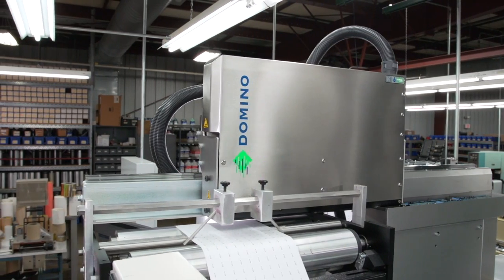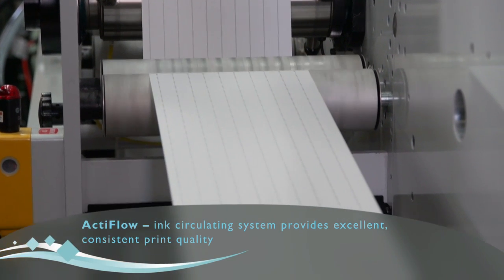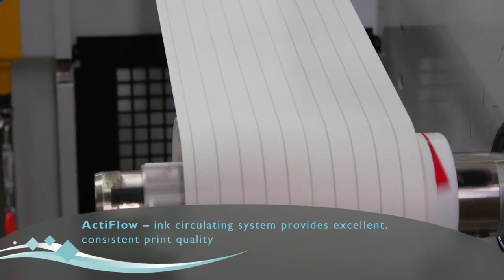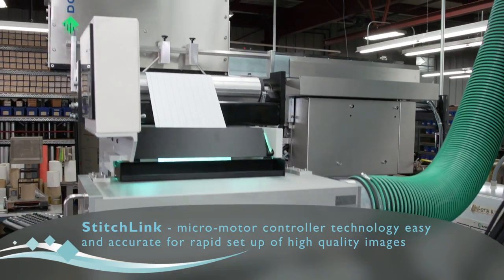I can't say enough about Domino. It was a very easy decision to go with their product. They have the best product on the market, so it was a really easy sell. Such an easy sell that we actually have purchased a new Domino K600i. We need to have redundancy here, and we need to continue to be able to provide our customers with that type of printing quality. With all the features we've talked about today, which results in increased uptime, it's significantly better than what was out there before.